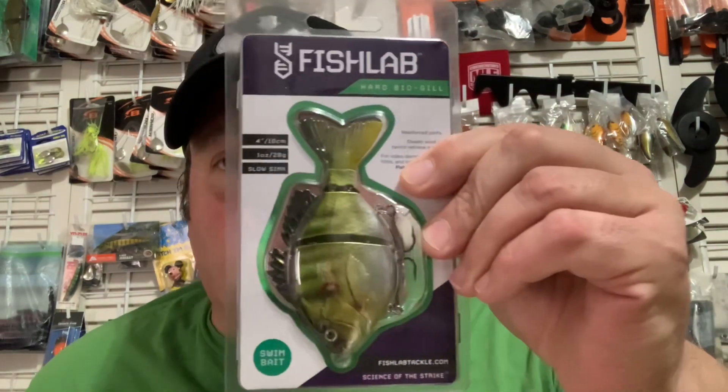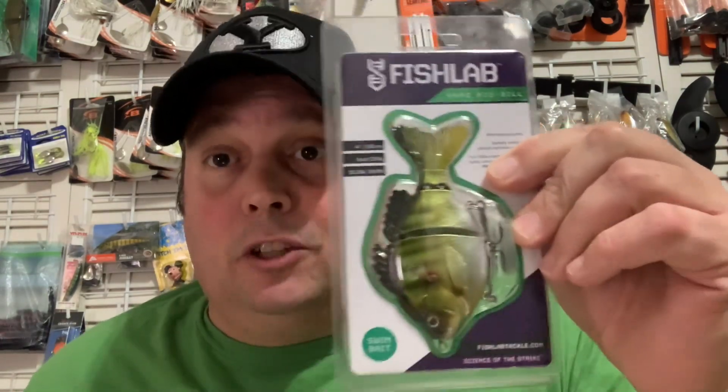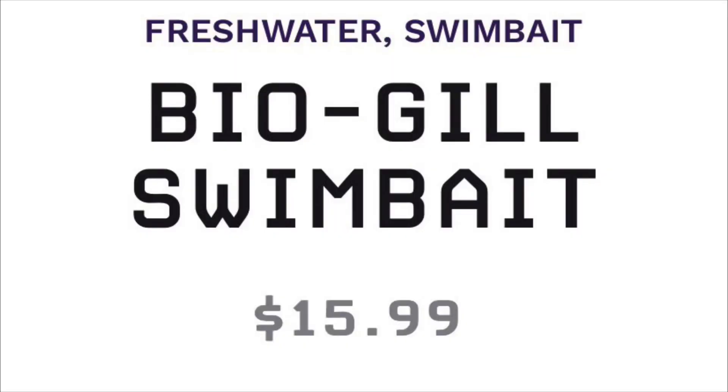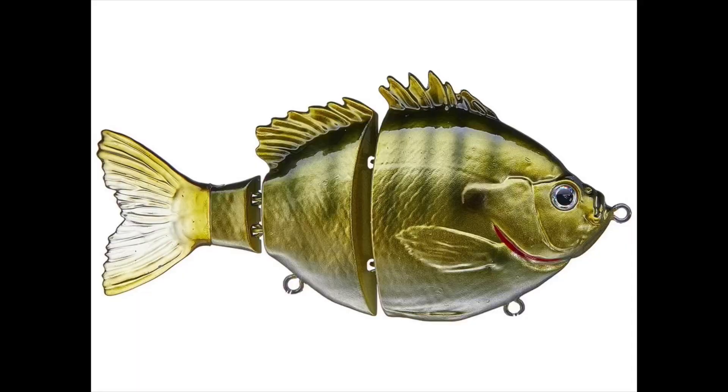What's up guys? Toast again from Fish Yakker. Welcome back. Here's another must-have lure from Fish Lab, especially for all those swim bait aficionados. Let's take a closer look — this is a 4-inch Hard Bio-Gill swim bait. It comes in a 4-inch version and a 5-inch version. They're slow sinking, basically designed to be a super realistic swimming search bait.